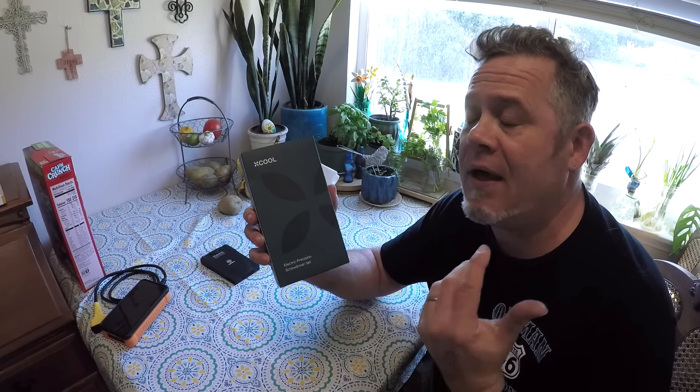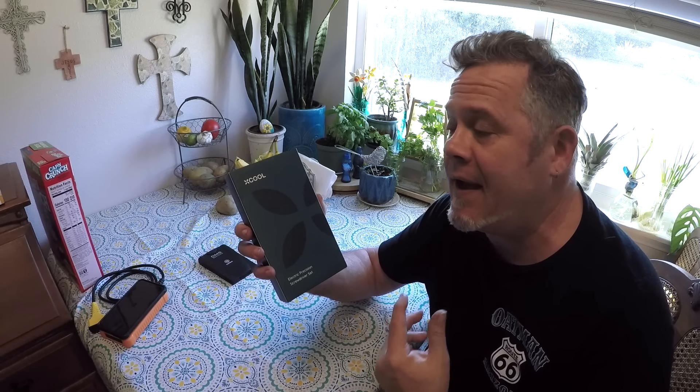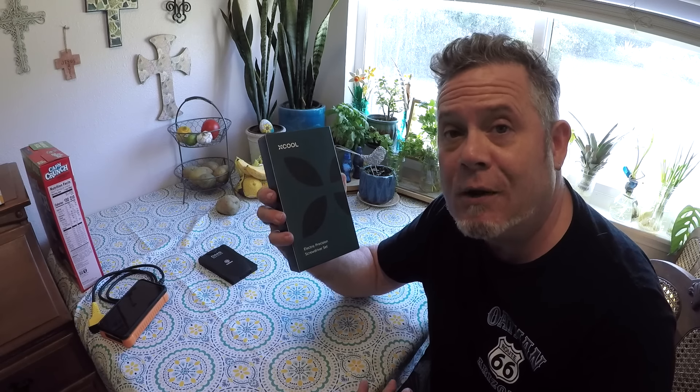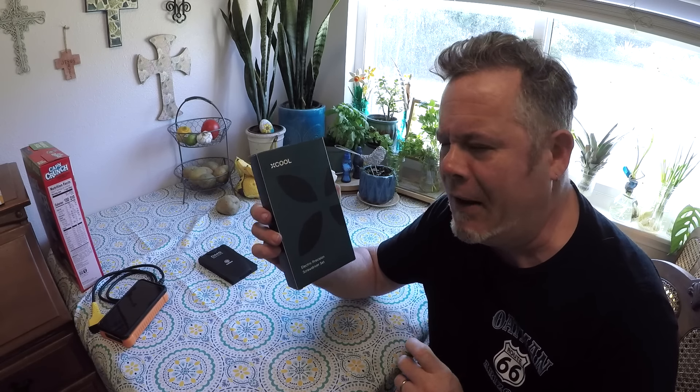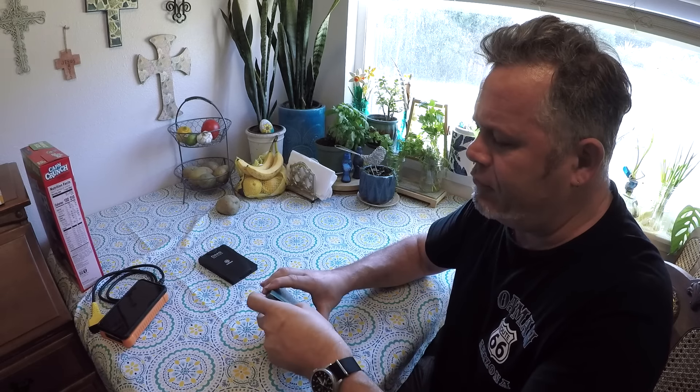Many times I have gotten the opportunity to do review videos and I'm sent some bit of electronics that needs to be charged before we can actually do anything with it. I suspect that will be the case with this. I haven't opened it yet, but let's unbox it and see what's inside. If it does need to be charged, I'll just do the whole fast forward thing and come back on that.